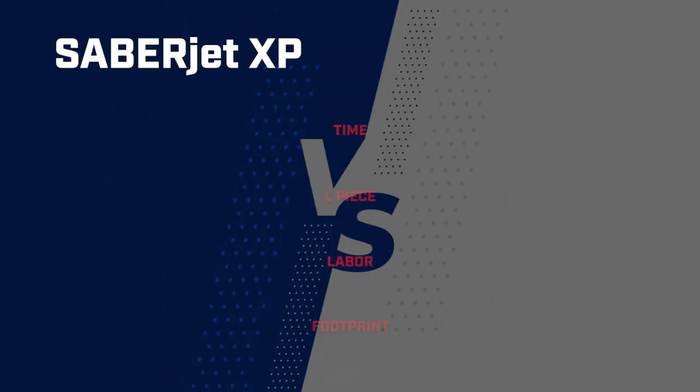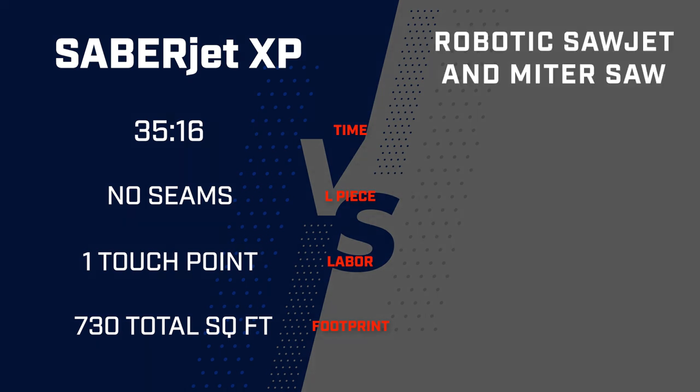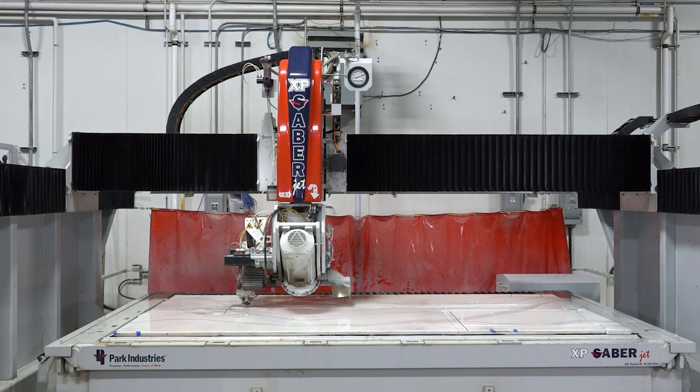To recap: with the SabreJet XP on one machine, it's faster to process this kitchen, there are fewer touch points, and less shop square footage is needed. On the other side — robotic sawjet plus miter saw — we added over an hour to finish the job, had to throw in an extra seam, needed trained labor to run the miter saw plus a helper to move parts, and required more total square footage for that combination. If you're in the market for a new sawjet, consider the SabreJet XP from Park Industries — a high-production sawjet with full mitering capabilities for any custom work.